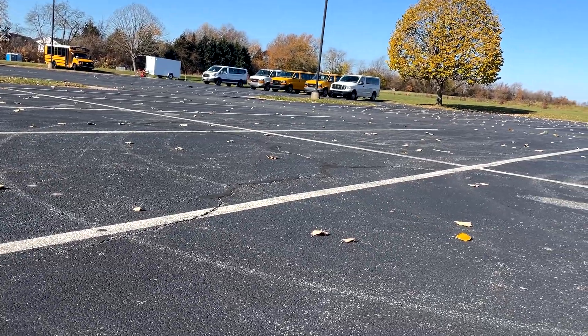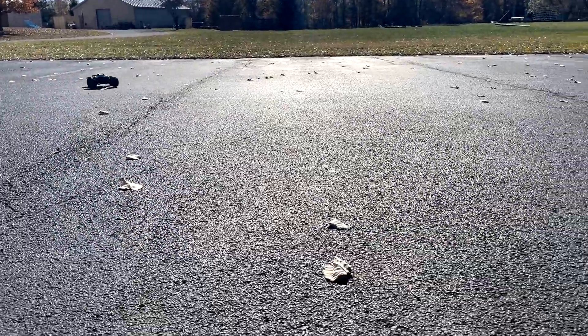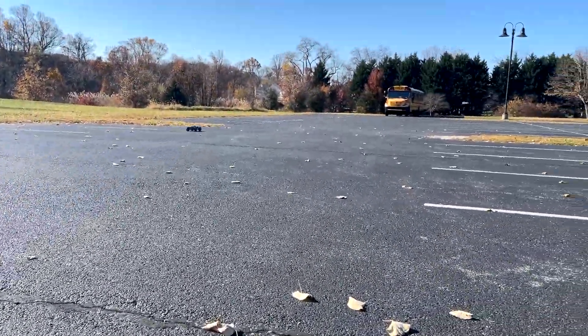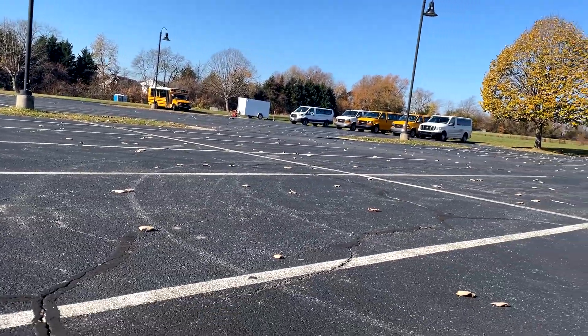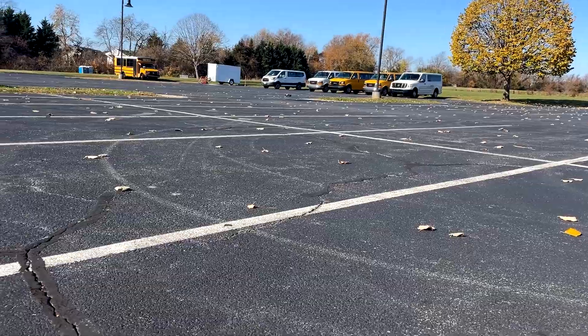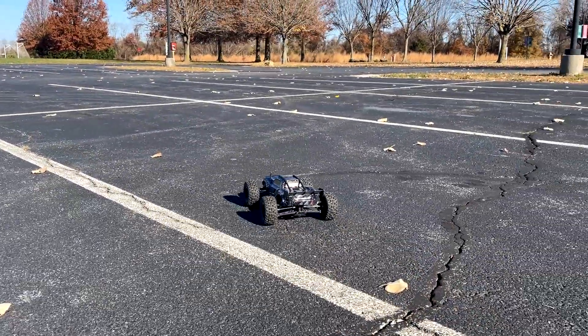If you saw my speed run video, you know that this goes 40 miles an hour on 3S, right out of the box on these Eugenics batteries, and on the stock 2S batteries that are included with the truck it'll hit 30 miles an hour. Still pretty quick, still punchy, but the 3S gives it some extra pep for sure.